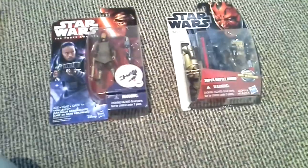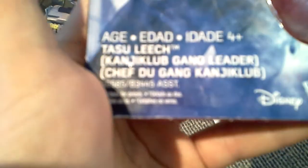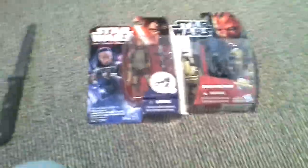Hey guys, it's Freezy Lion here and welcome back to another unboxing video — the third one. So we've got Force Awakens, Tasu Leech from Kanji Club, and Super Battle Droid to open. So let's get right into it.